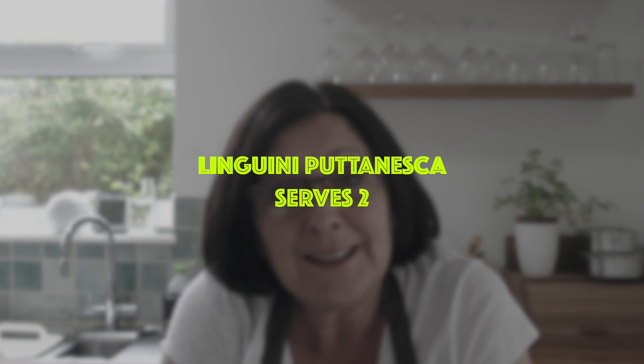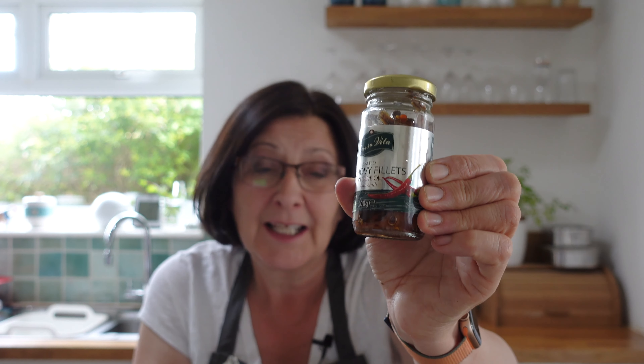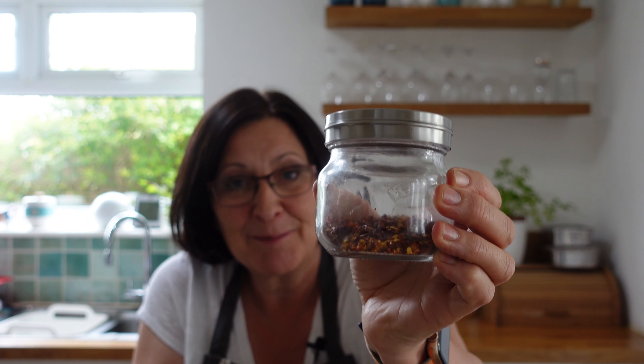What I'm cooking today is linguine puttanesca. Here's what you need: some anchovy fillets — you could use canned anchovy, I'm using salted anchovy fillets in olive oil, but it doesn't matter, just some kind of anchovies with a long shelf life. You'll need some red pepper flakes.